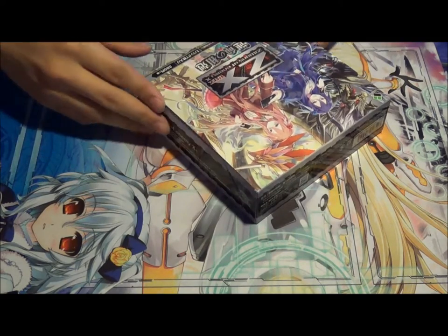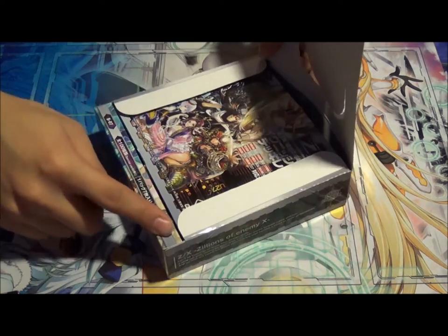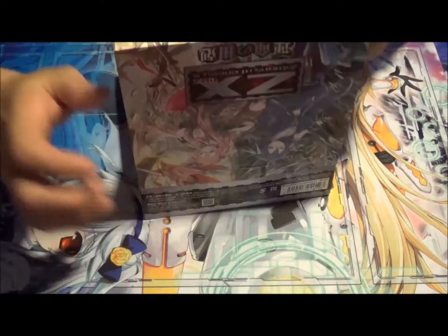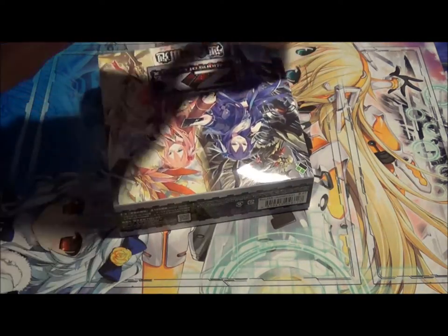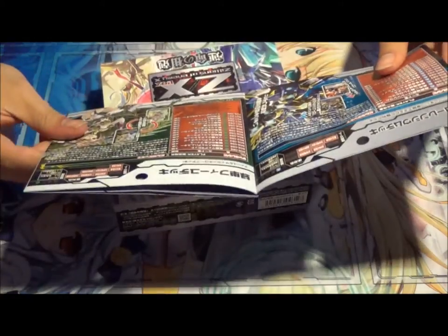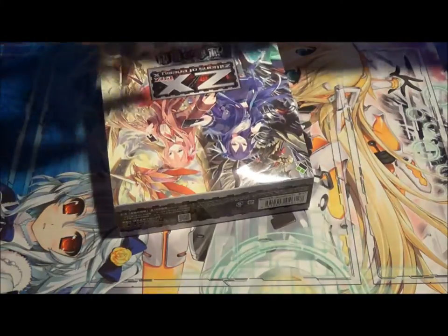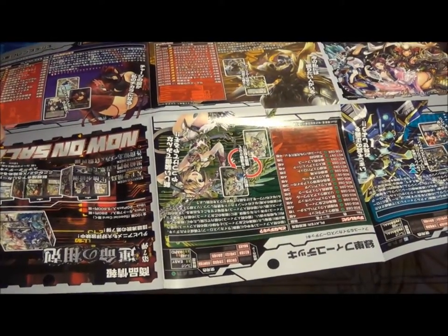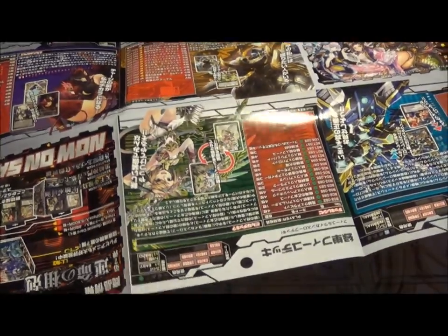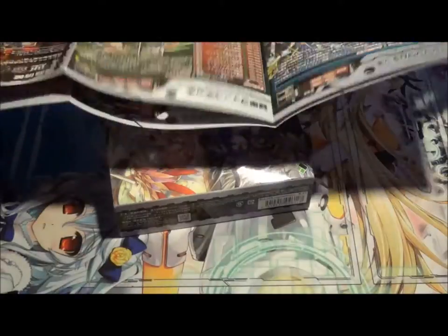How do you open this? Oh, that's pretty cool — usually this comes off, but that's pretty cool. Wait, what is this? It did say something about limited edition. Oh, it's like a rule book. Oh, it's a card. It's like deck recipes and stuff like that. Okay, that's pretty cool.